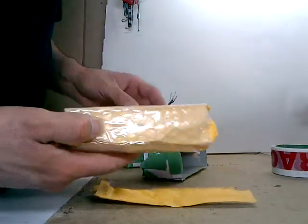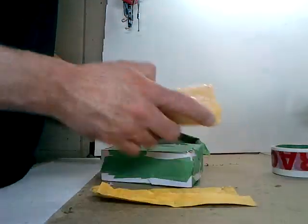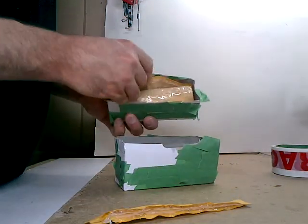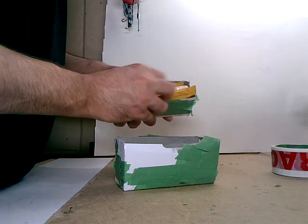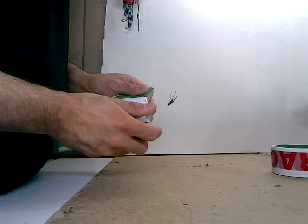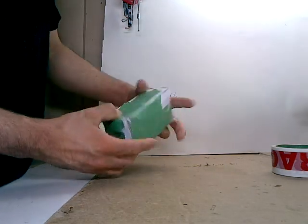I wrap my items in here. Here's a box — used to be a box. I cut the ends off and recycled the middle. Take my item, I put it in there. I can put these inside or outside to add some extra support. We'll put them inside for this time. Put the box in there, fold it in, kind of push it in there. We got rigid support on both sides.